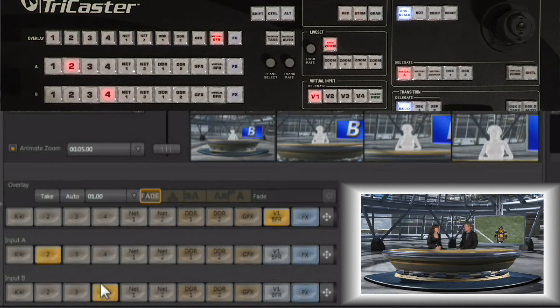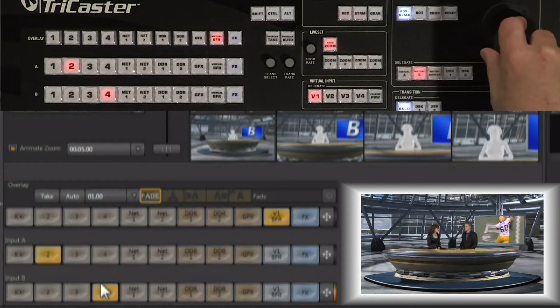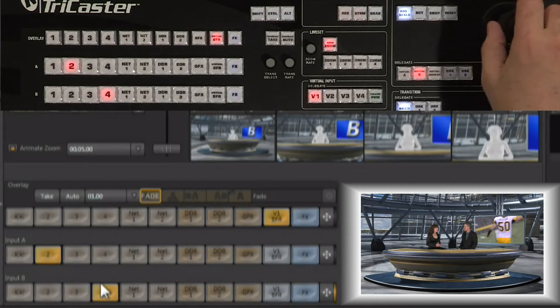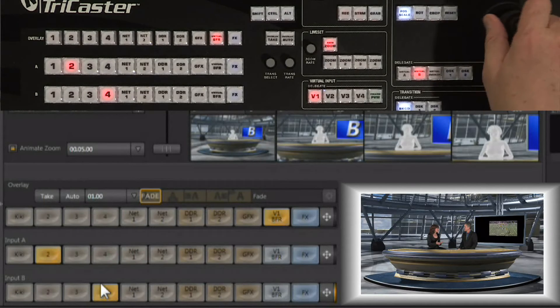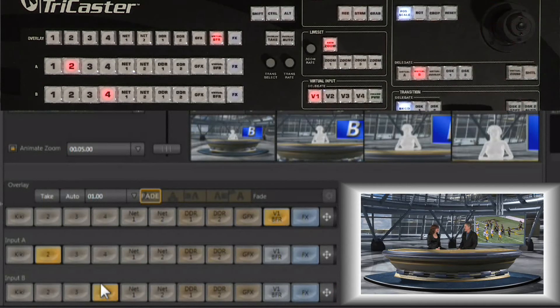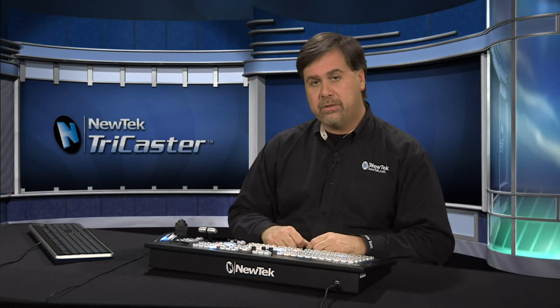Crop, scale, position, and rotate can be done on any input, including input B coming into the virtual input. Input B is the video playing on the monitor right now. Selecting virtual input B — with the appropriate virtual input selected on the delegate — lets you scale the video inside the monitor, move around on it, and zoom in on a specific portion of that video wherever you want. You can always reset it to get back to where you want it to be, alleviating the need for any camera operator when using the virtual sets.